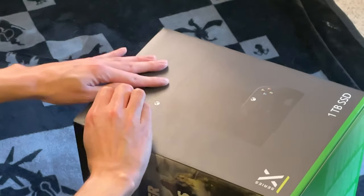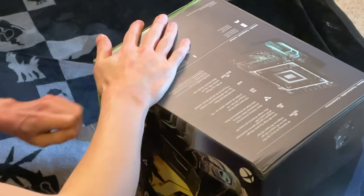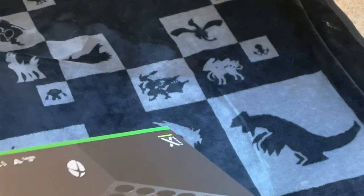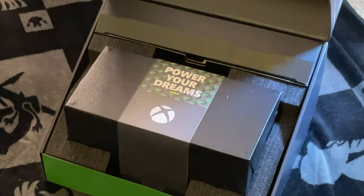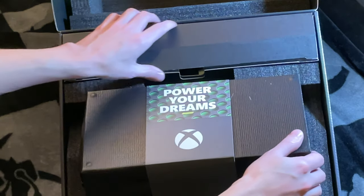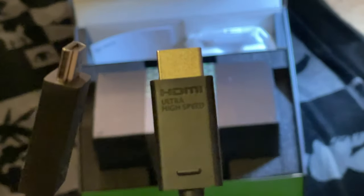Let's get into the unboxing. First, you have these tabs — just rip them off. That's going to make your unboxing process a lot smoother. Once you have those tabs off, you just lift and open, and here you are — powering your dreams. You have everything neatly put in front of you, with a box that has the accessories like the controller and, most importantly, the cables.